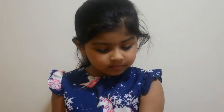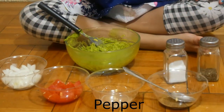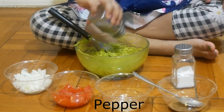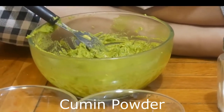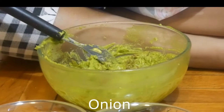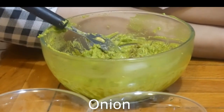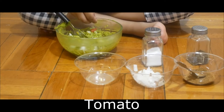Now I put some pepper. I'm going to add cumin powder. Now I'll add some onion. And now I'll add some tomato. Let's start doing a pepper. Perfect!